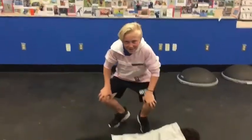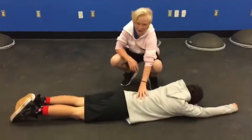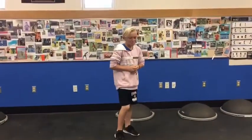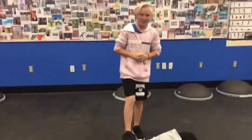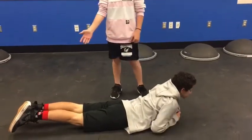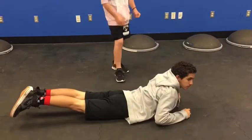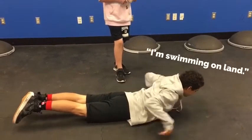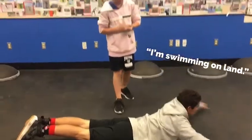This next exercise is for the lower back, located right here. These are called supermans. To properly do them, lay on your stomach, but only your stomach can be touching the ground. Lift your head, your arms, and your legs up as far as you can. This is working the lower back. If you go up too fast, you can pull a muscle.